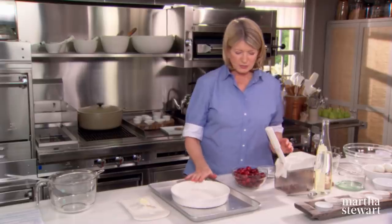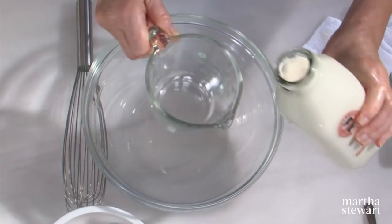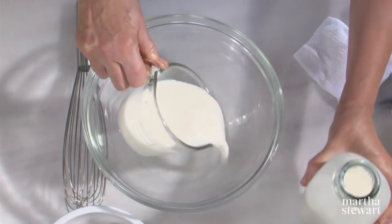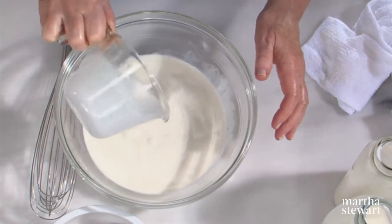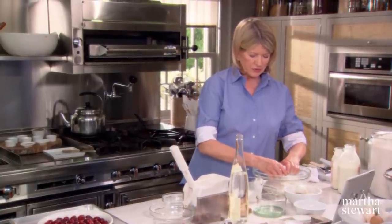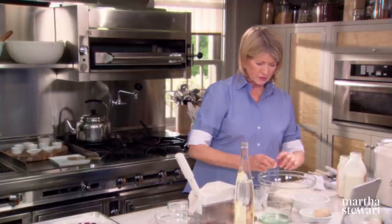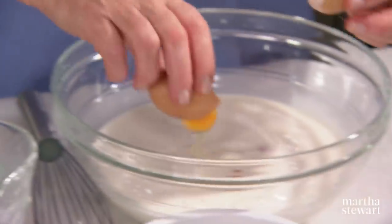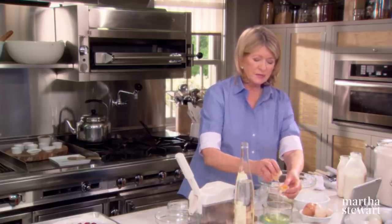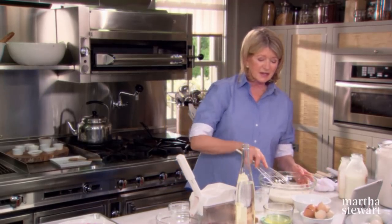Clafoutis originated in the Limousin region of France, below Paris. For the custard: one cup of organic milk and one cup of heavy cream, four large eggs and two large egg yolks — break these right into the milk and use a large whisk to beat them in. Save your egg whites. The consistency of the clafoutis really varies depending on how much flour to cream you use; it can be rather cake-like or more custard-like. This one is a very nice custardy consistency.